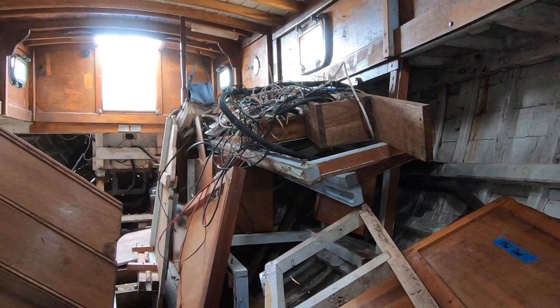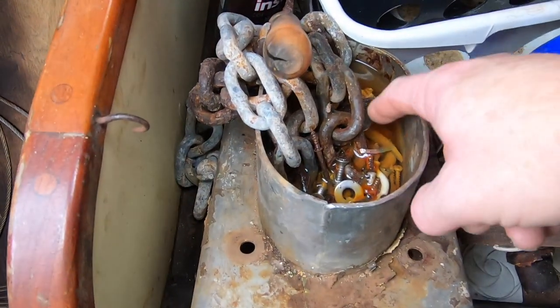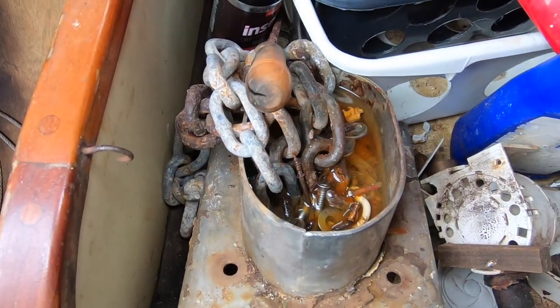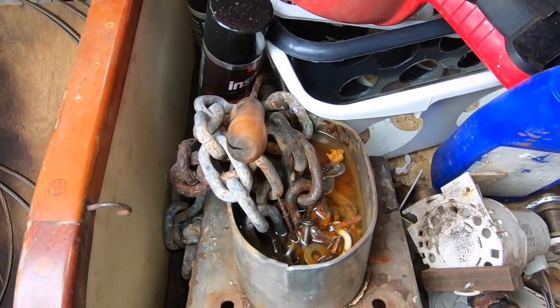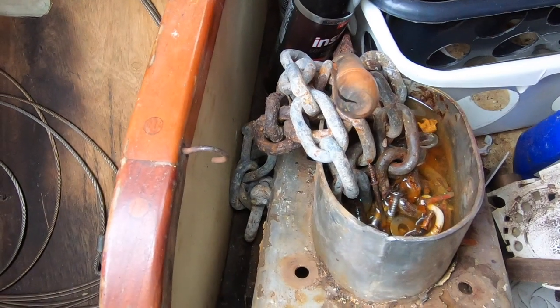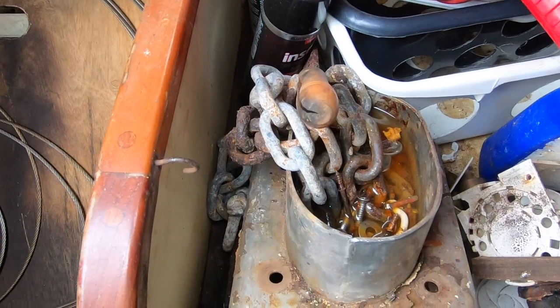The whole port side of the boat is stuffed full of trash and parts. And based on that water, the boat is still leaking somehow. There's no leaks directly over this, so it's a bit strange. Who knows where that water is coming from.